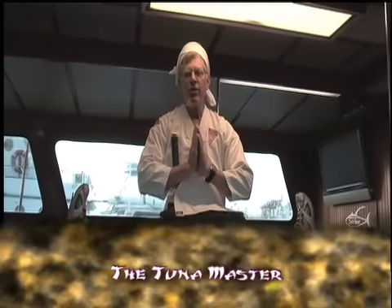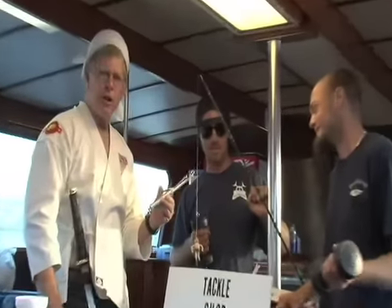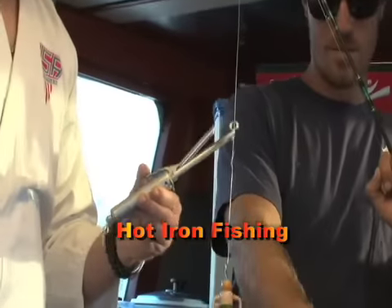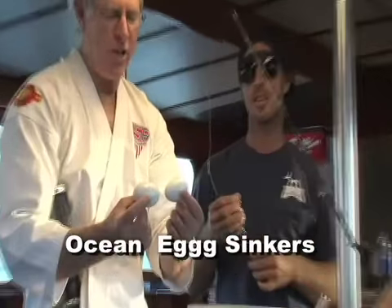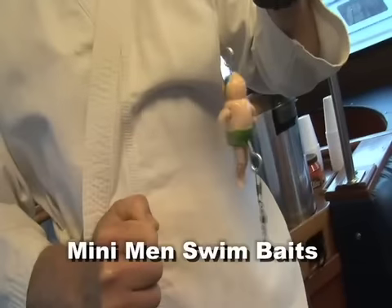Good fishing today. The same Captain McDaniels — the one who introduced very hot iron fishing, true gorilla hooks, ocean egg sinkers, and many men's swim baits.